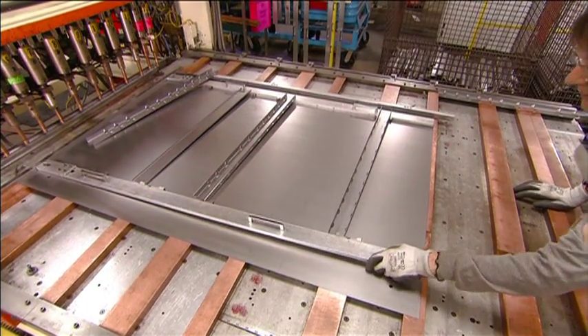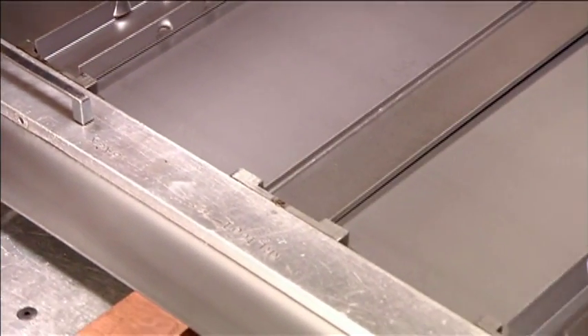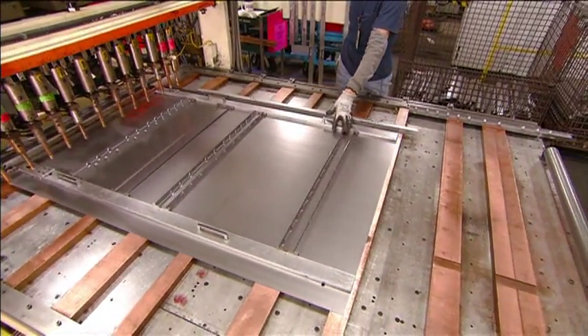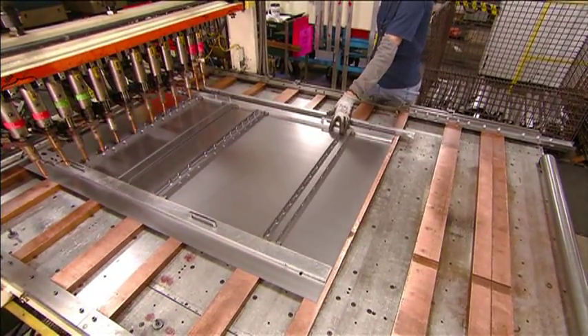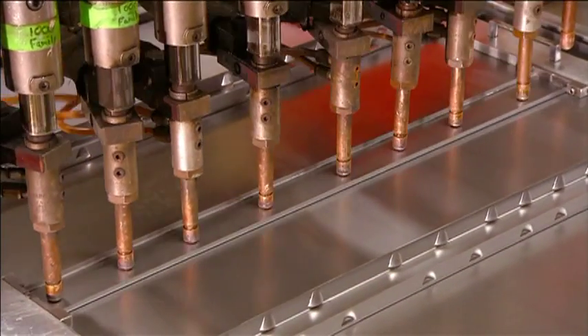To build the toolbox cabinet, a worker arranges stiffeners and lock bar grids on the back wall. Then it's over to a lineup of computerized welding guns, which fuse the stiffeners and grids to the panel.